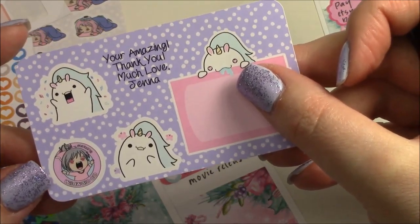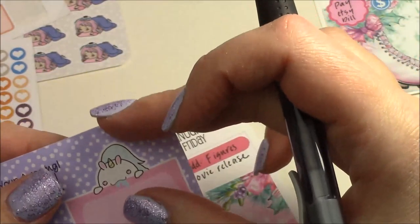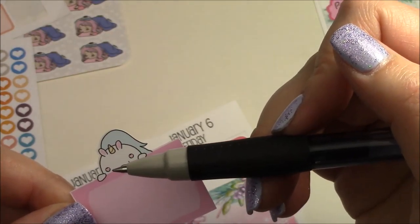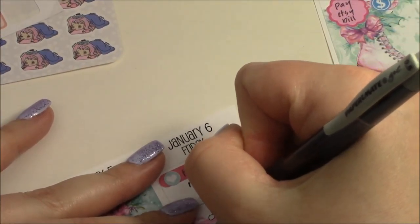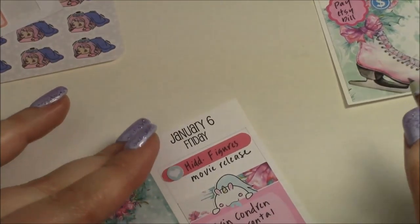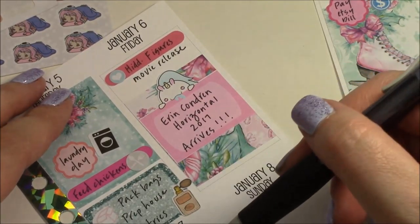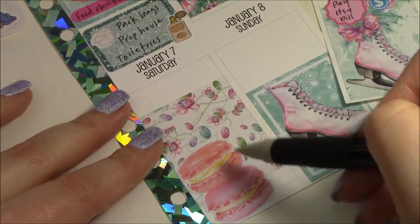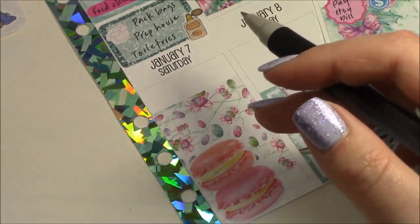I'm guessing my Erin Condren planner is going to come on Friday. I think I'm going to use one of these — I believe they're called Gertie the Unicorn from Willow Wallaco; I've just been ordering everything she's been making. I'm going to use this giant drooling unicorn box with hearts in its eyes because that seems very fitting. I'll write 'Erin Condren horizontal comes' because that deserves its own box.